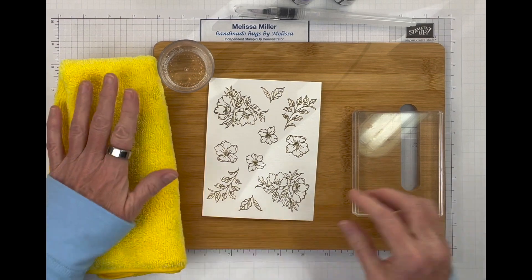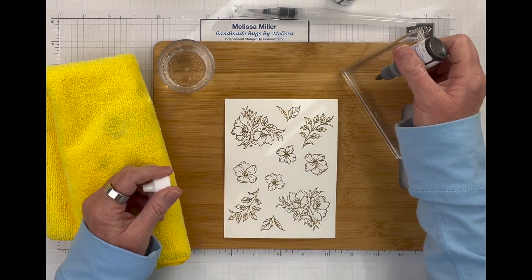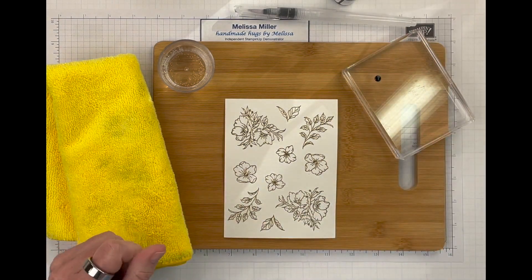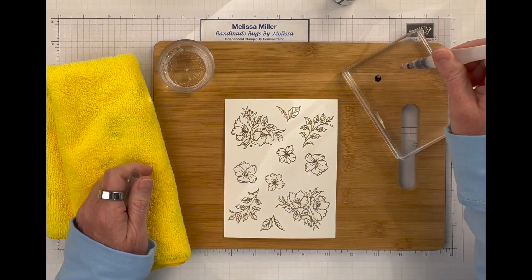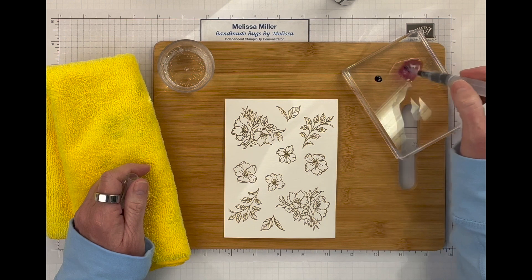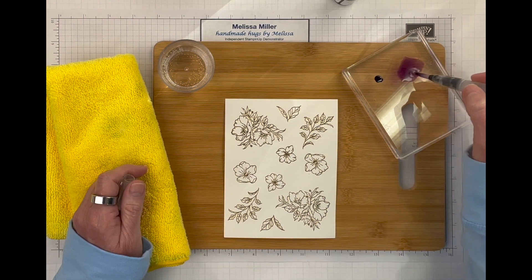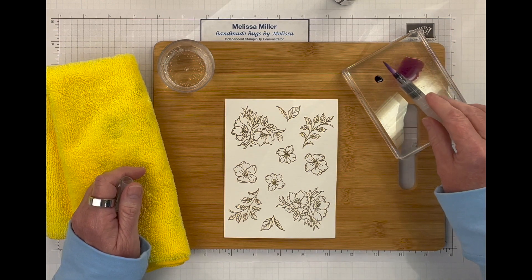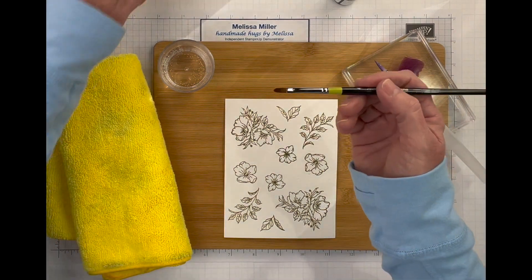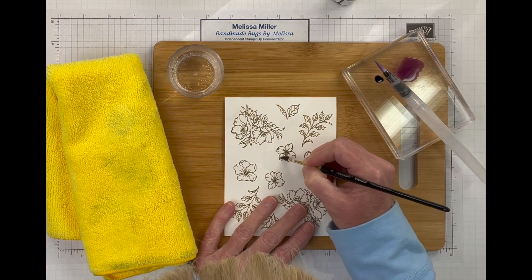All we need is just the tiniest little dot for this and then we are going to take our water painter and put some water right next to that. Then we'll just get a little dot and we'll add that in until we get the color that we want. I don't want it too dark because I was trying to stick with a light pastel-y kind of look. I am bringing in another paintbrush because I do want to get my flowers wet before I paint them. So I'm just going to spread some water in the wells that the embossing created — that's how I love to do this.